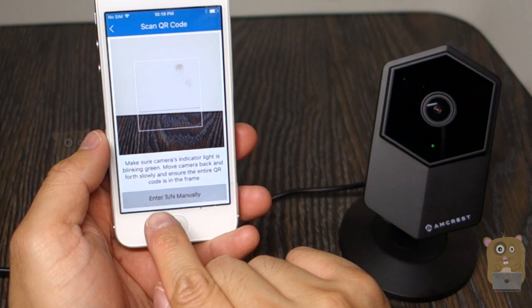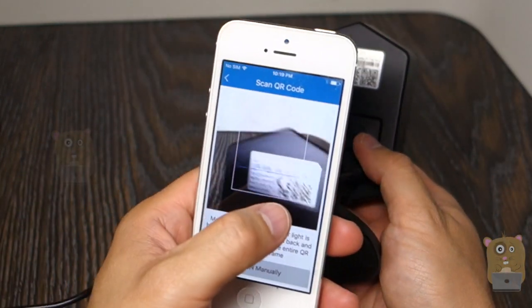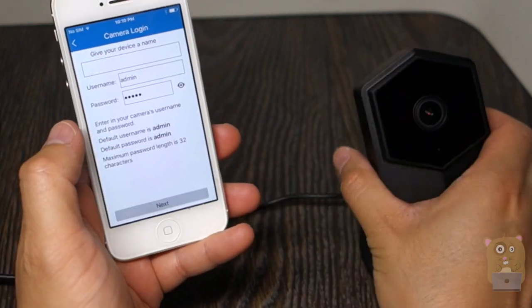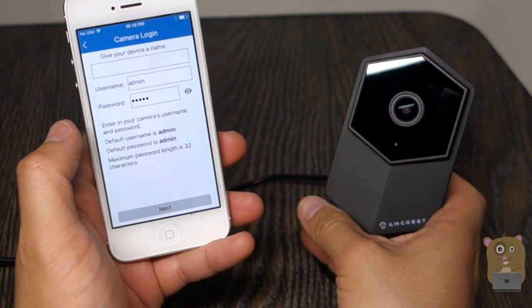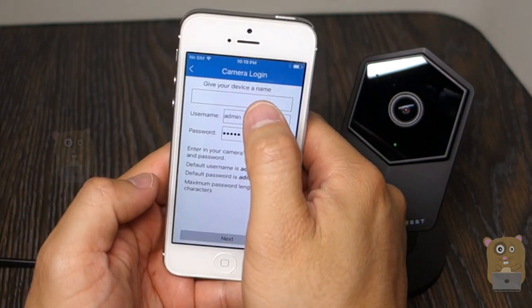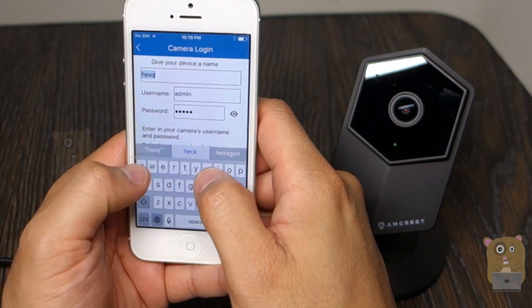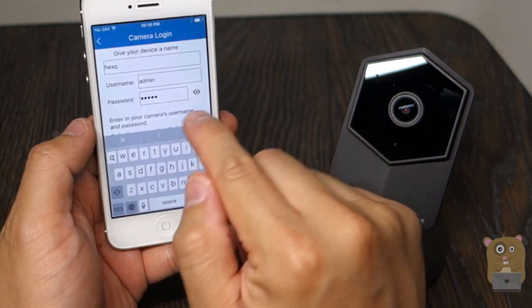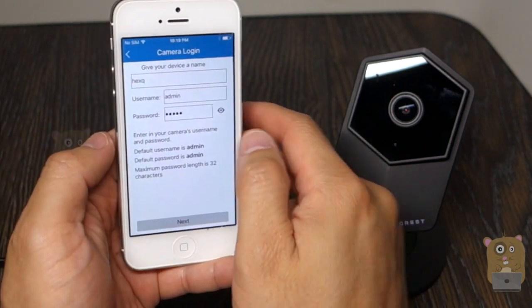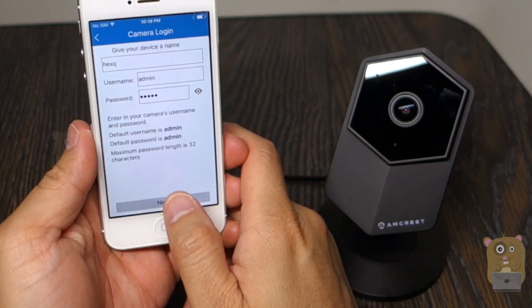I can either enter the serial number manually, or the easiest way is scan the QR code on the back. And once you scan it, it takes me to this page. I'm going to give my device a name — I'm going to call it HexQ. The username and password — this is the default admin, admin. It's already been populated, and hit next.